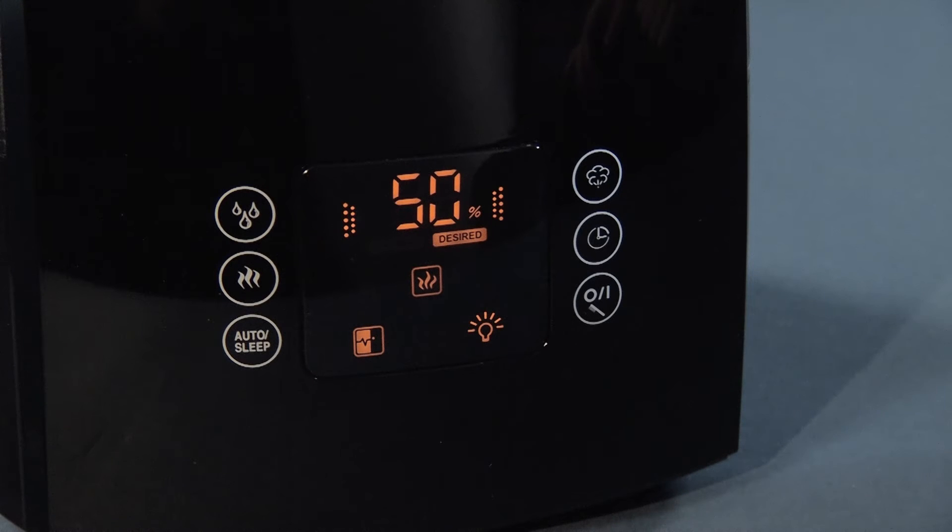The on/off button has another additional handy function. By touching once, the display goes into a dim state. Only after the second touch, the unit switches off.